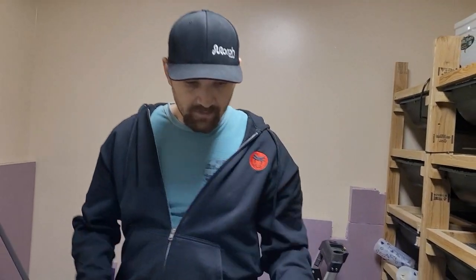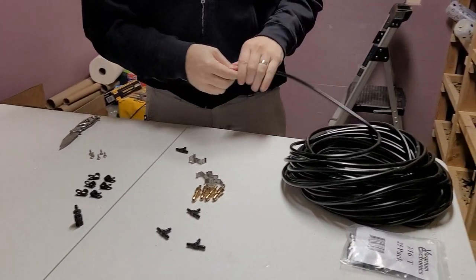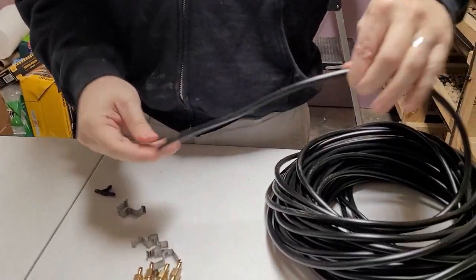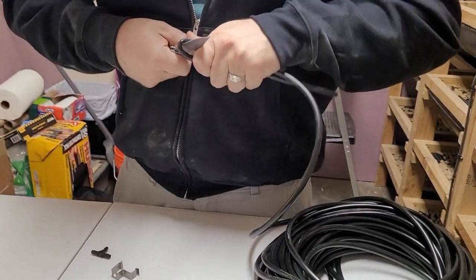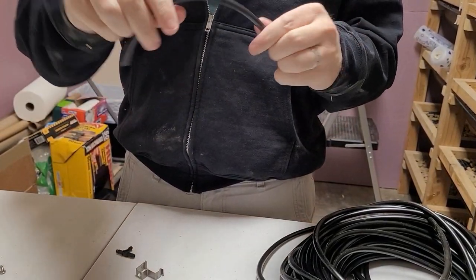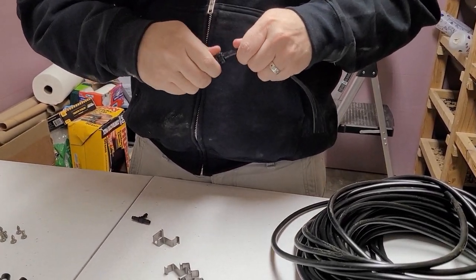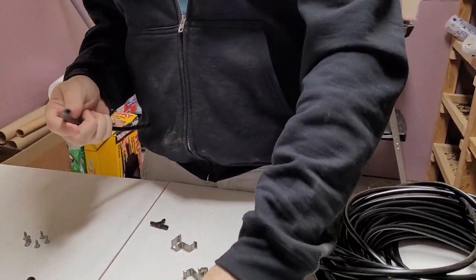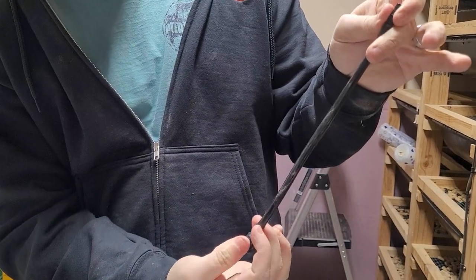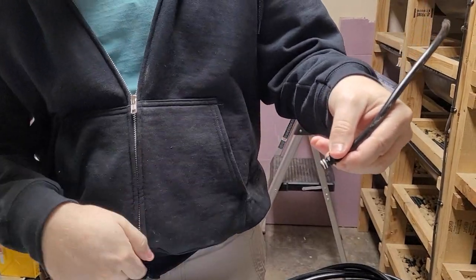I won't bore you with the rest, but basically at the end, off the last T at the bottom, you want to run a length of tubing like that. I usually give it a little extra length so if I have to drain into a bucket I've got some wiggle room. Plug this in and it goes to the bottom of the other T-connector. Whenever I have to drain it, pop that off and water should start flowing.